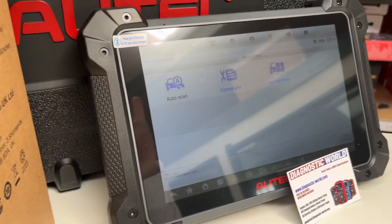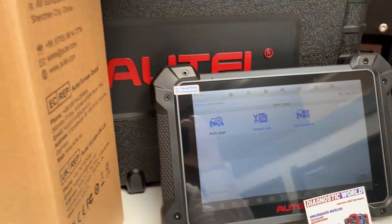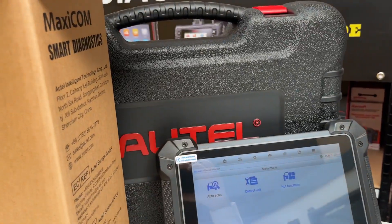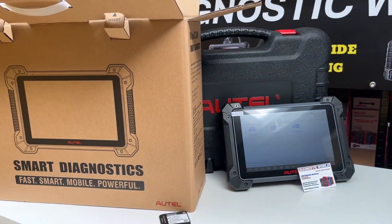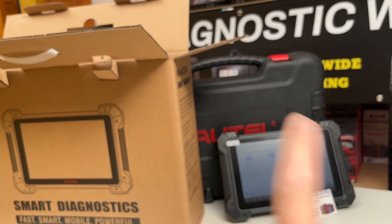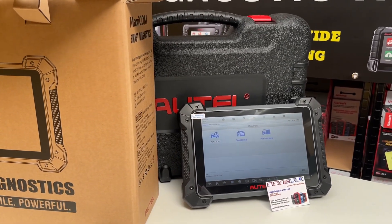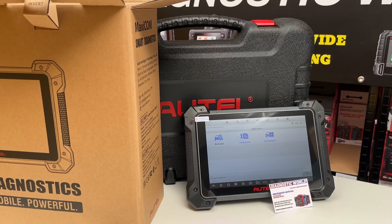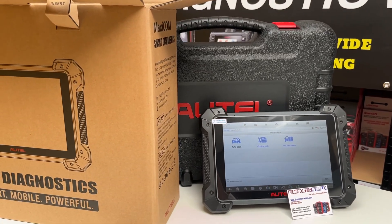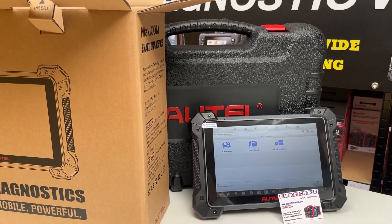I'm going to pop the link to this in the description. We will be making a proper, more dedicated video on this — we just really wanted to show you the tool straight out of the box. We've got a lot of cables and equipment inside that box as well, which all comes with it: the main box, a hard carry case with cables, and then the scan tool itself. Thanks very much for watching — really pleased to have a McLaren tool on board.